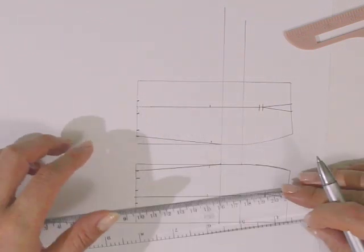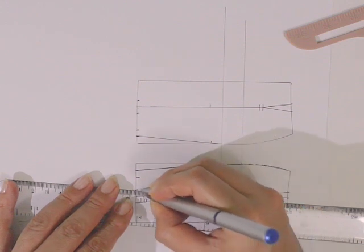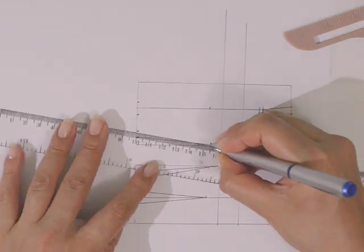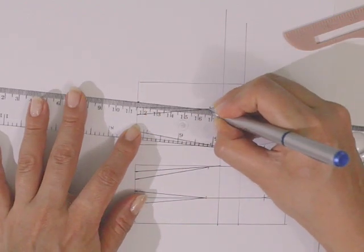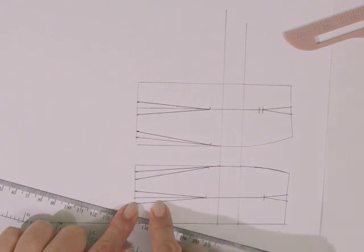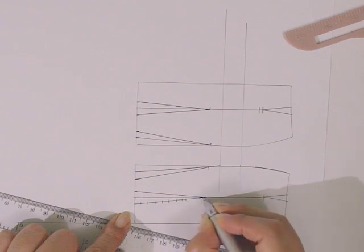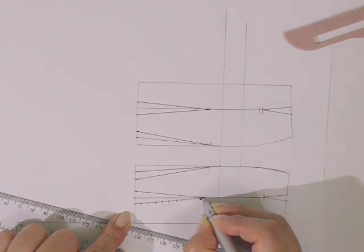Esto nos va a permitir trazar las líneas que van a servir para corte. De esta forma vamos a unir los 6 centímetros que habíamos trazado desde la cintura, hacia los dobladillos. Nos quedan entonces 3 líneas para la falda delantera y 3 líneas para la falda trasera. Estas líneas van a ser líneas de corte, por lo que le vamos a agregar una clave a cada una: con pequeñas líneas que indican que es un corte, y una especie de flecha que indica que no debemos cortar hasta el final, solamente un poco antes de llegar al final.